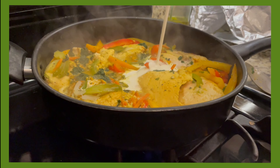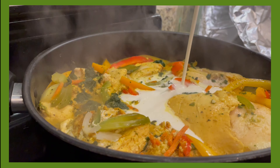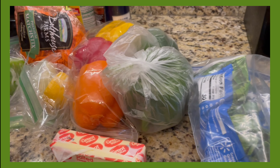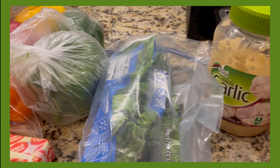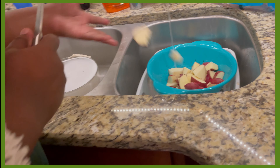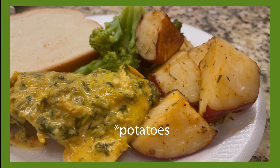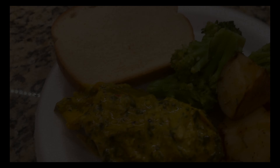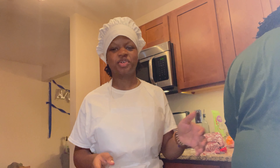Chicken breast is gonna be seasoned with just some random seasonings. It's gonna be cooked down in some heavy whipping cream and some spinach, smothered all the way down with a little bit of cheese, roasted red peppers, some broccoli. And that's gonna be dinner tonight. Hey guys, welcome back to another episode of Cooking with K.